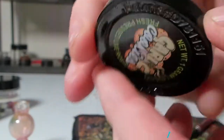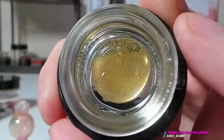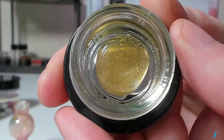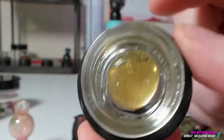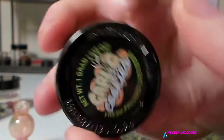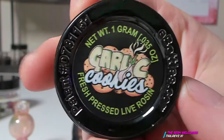The normal price on this is about $90 pre-tax. I purchased these on the Black Friday special, so I got 50% off. This gram cost me $56 delivered with tax, which is an amazing deal for this quality concentrate.